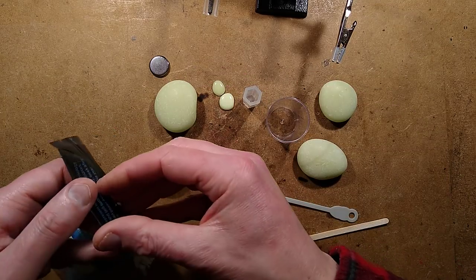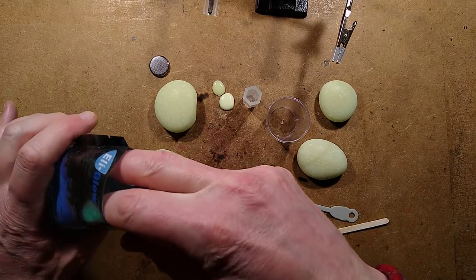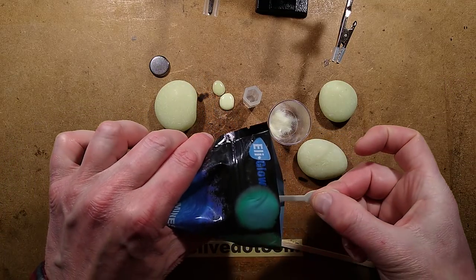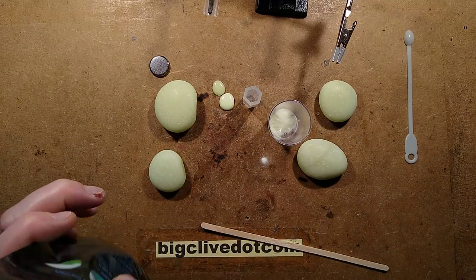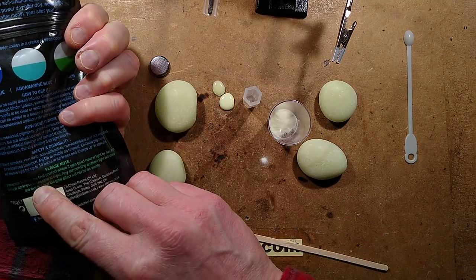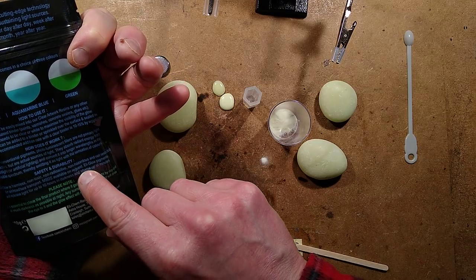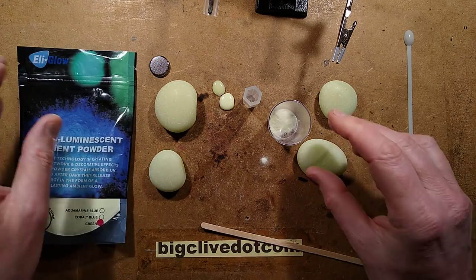Here is the mixing cup — I've not managed to open this packet yet, just bear with me, this is a brand new packet. Here is this old drug spoon that came with one of those foot therapy things. I put two scoops in — I think I've overdone it — and I've spilled it on the bench again. Fortunately, Ellie Glow is harmless: non-toxic, non-radioactive, non-hazardous, and not restricted for air, road, or sea transport. Ellie Glow pigments will release light for up to 10 hours in darkness and charge up in minutes, so it's a fairly inert material.